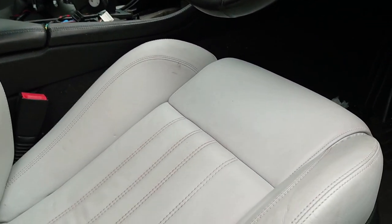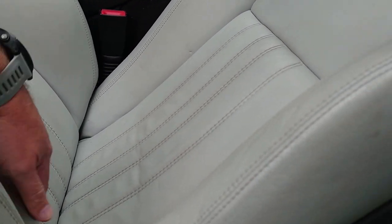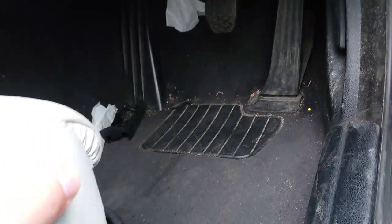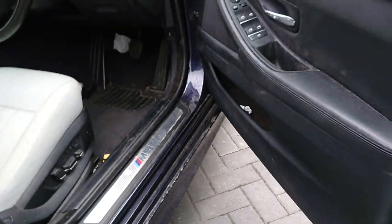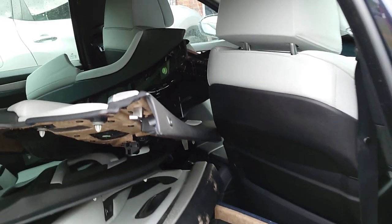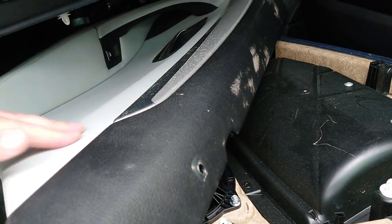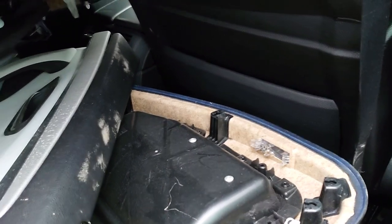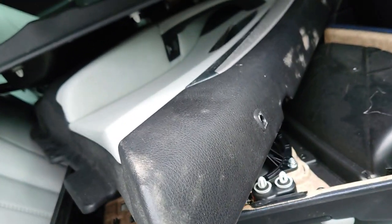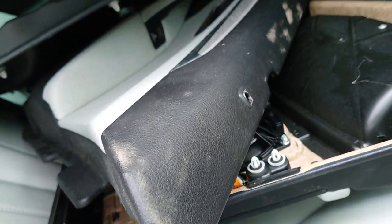The leather needs a damn good clean, probably do a bit of repair on there as well, bring that back to life. Lots of bolts. I wonder why they just never got around to doing that. There might be a little bit of leather repair needed — some of these door cards have been thrown around and scratched, but that shouldn't be impossible. We might have to change some of this trim over as well — looks like they've been a bit brutal with some of that.